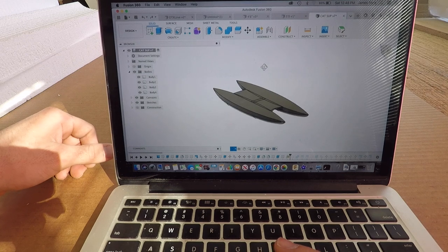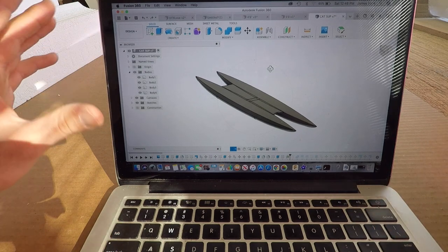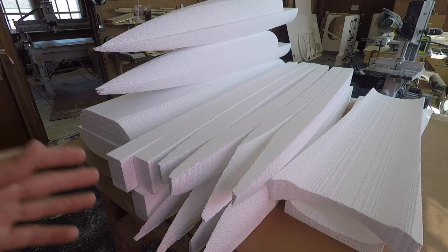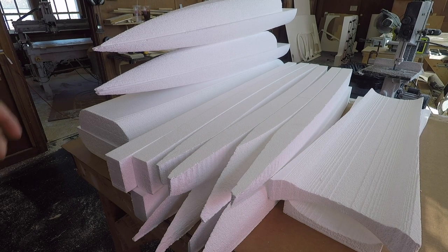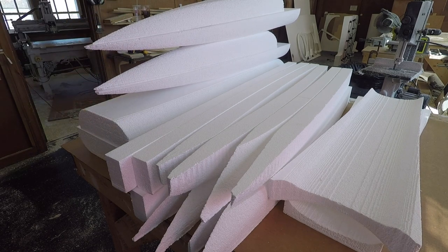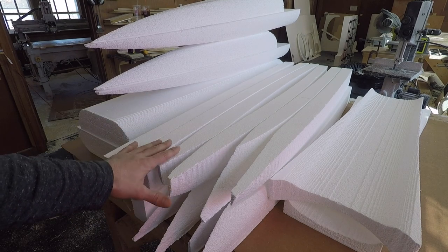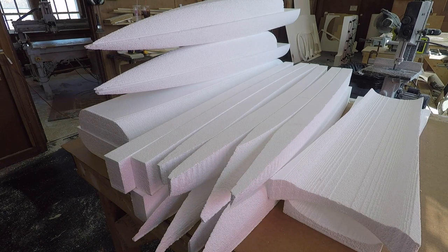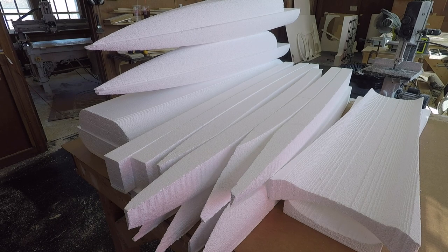I wanted to quickly show you the model, because this is what the foam hull pieces are cut out of, and it gives a good sense of what we're building. Here is the entire board and its pieces as it would arrive as a kit. On one side stacked up are the bottom portions of the hulls, and here are the top portions. Right in here is the deck that holds the two hulls together.